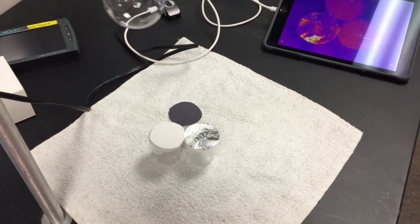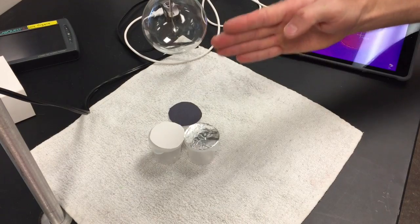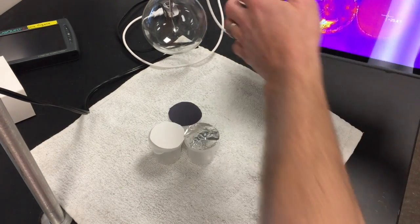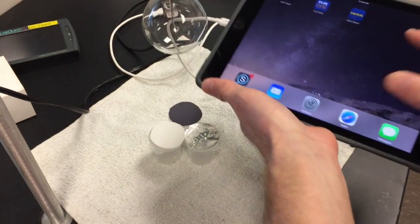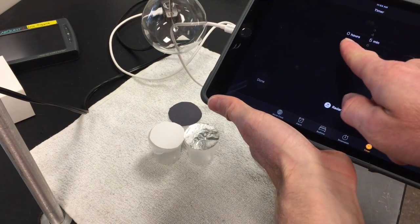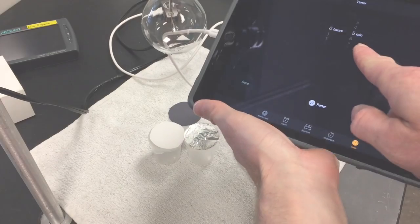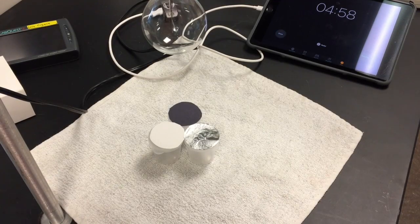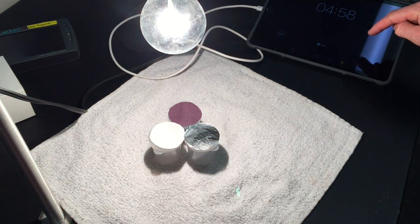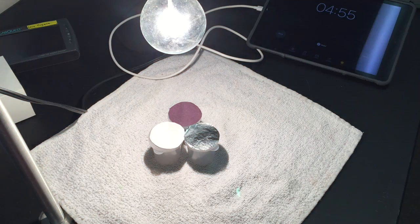Now run the lab for five minutes. Bring the light bulb back in, double-check it's in line over the samples, open a clock app on your iPad and set a timer for five minutes. Turn the light bulb on, hit start, and let five minutes go by.